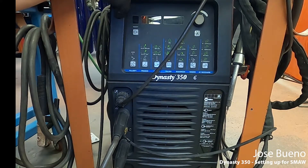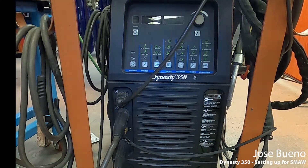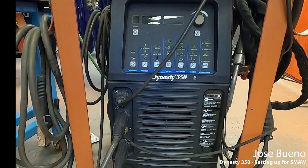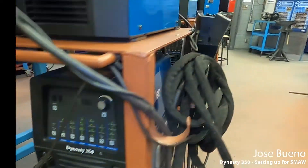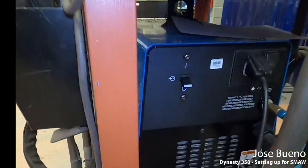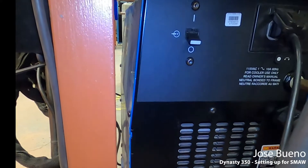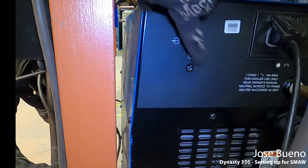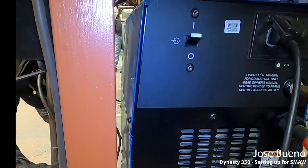Just by looking at the front you'll be able to tell that there's no power switch, and that's because the power switch is actually in the back. Let's go ahead and walk around to the back. You can see here this toggle switch in the upper left-hand corner of the machine — that is the power switch. All you have to do is flip that on and your machine will turn on.